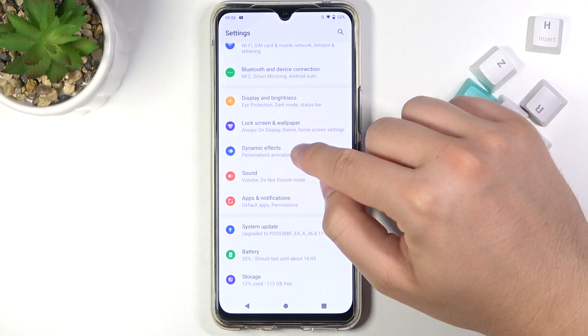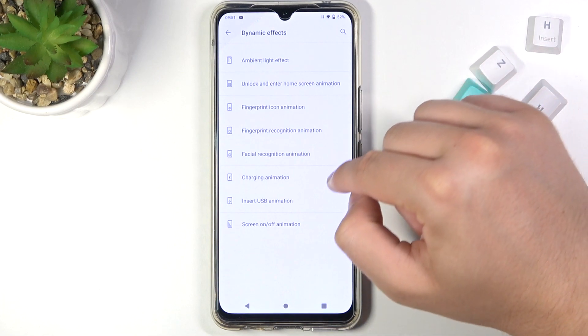So we have to go to Settings, find Dynamic Effects, and when we are here we have to go to Charging Animation.